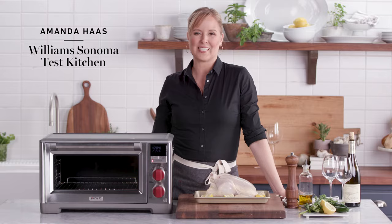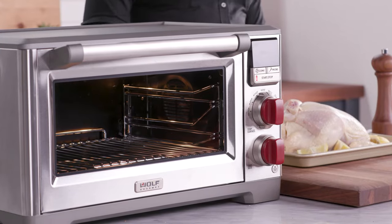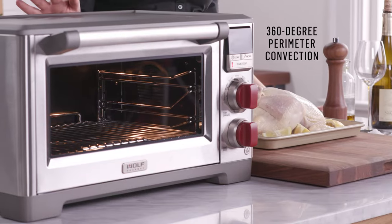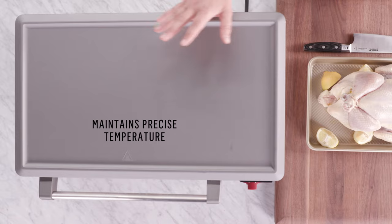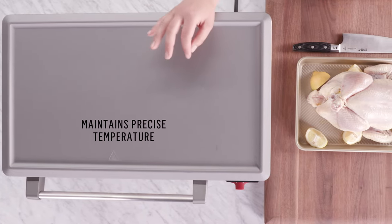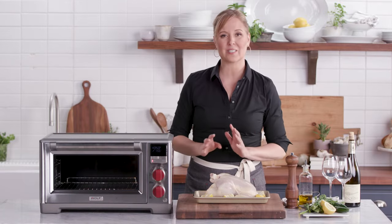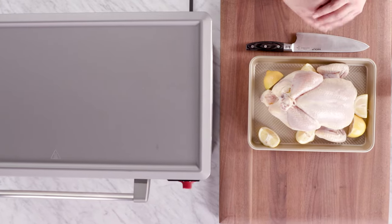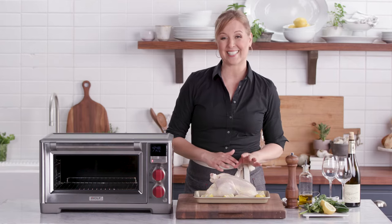Hi, I'm Amanda for the Williams-Sonoma Test Kitchen, and this is the Wolf Gourmet Elite Countertop Oven. This countertop oven has 360-degree perimeter convection, which means it's going to cook your food really evenly, things are going to brown really nicely, and it also cooks things a little bit faster. One of the first things I'm going to show you how to make in it is a roast chicken, one of my favorite weeknight dinners.